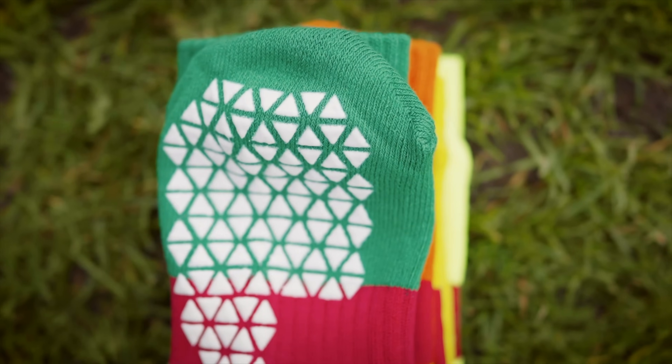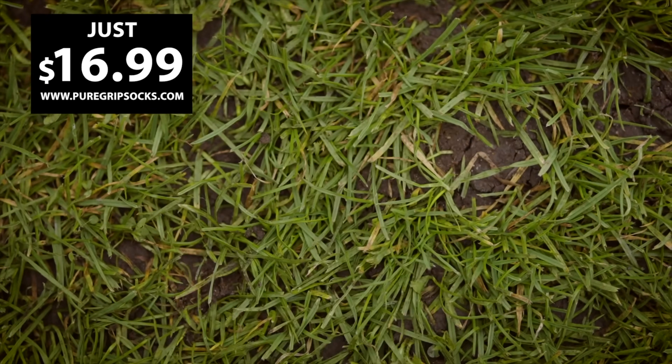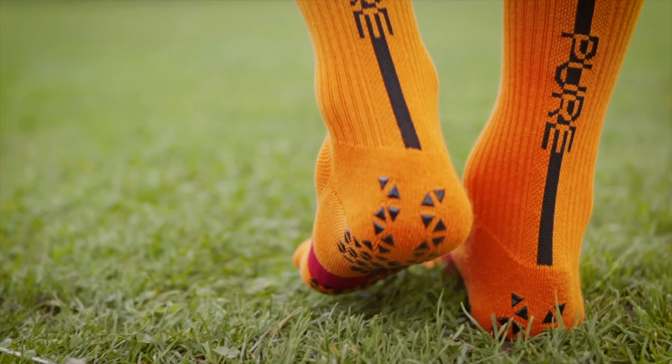Sick of getting blisters? Stop slipping and just be comfortable with Pure Grip Socks Pro. Great fit, great comfort, lots of grip, and an even better price. Available now at puregripsocks.com.